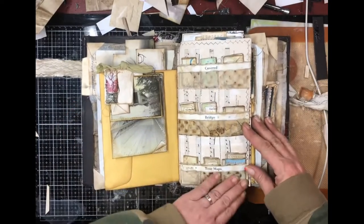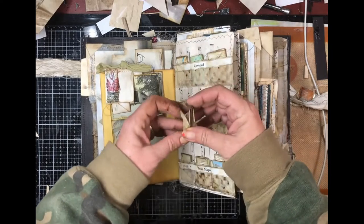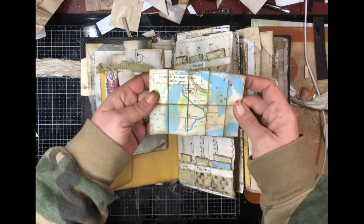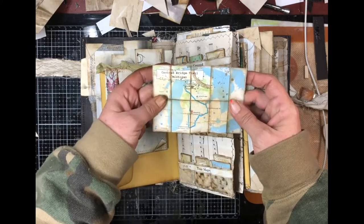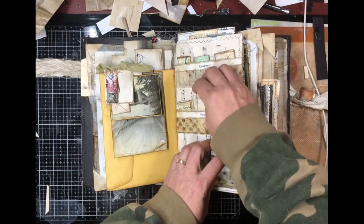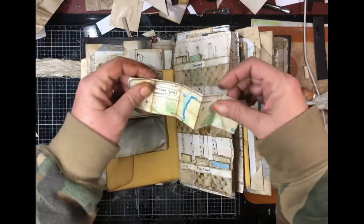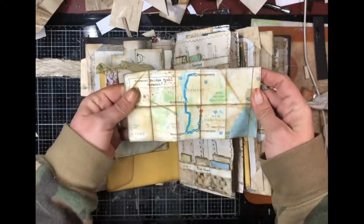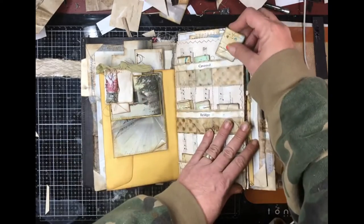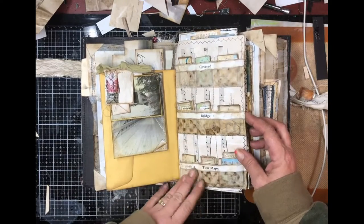Everything is journalable. One of my favorite things about this book is the covered bridge tour maps. You open up each one — each one is folded. These are the covered bridge tour trail for Michigan, and this one is the covered bridge trail for Vermont. Each pocket is a state.